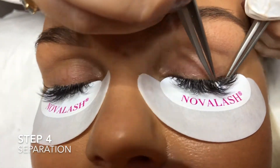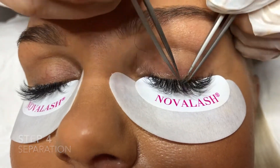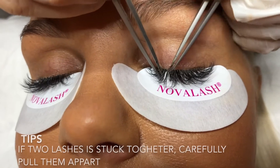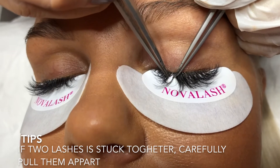Here I come a bit further, so I am separating the lashes. This is very important so there is no damage to her natural eyelashes. I am just pulling them slightly apart.